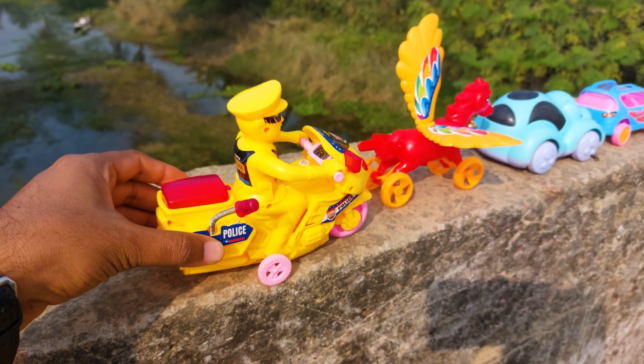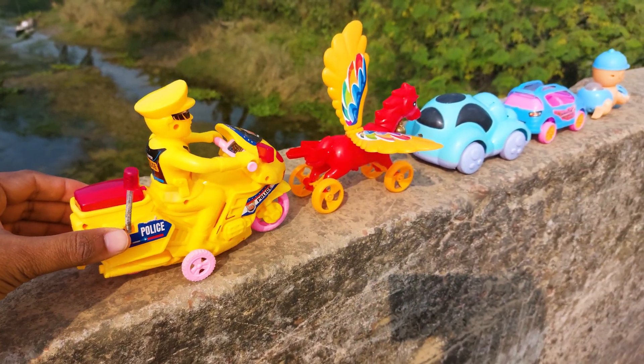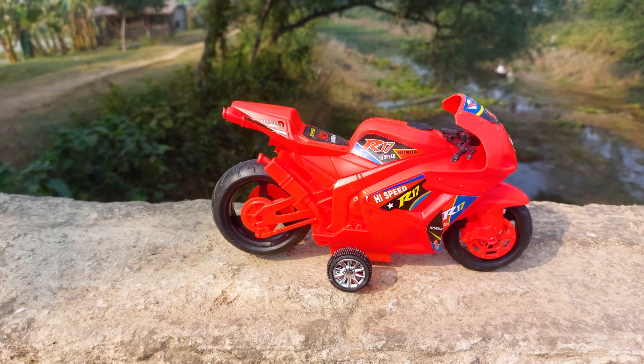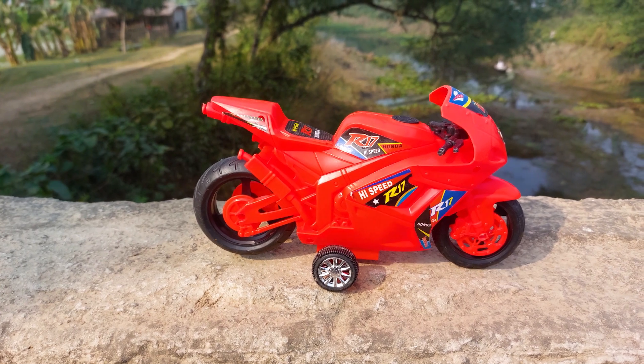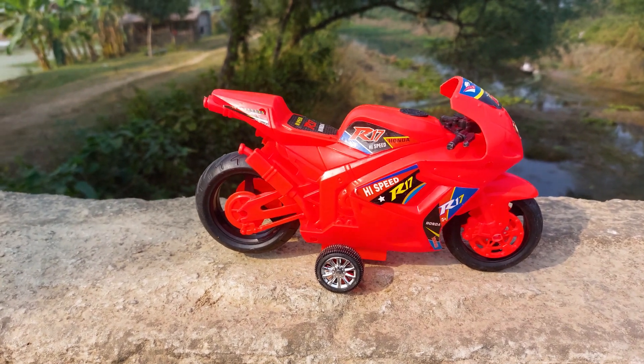I'll park here beside the flying horse. The next one is an R17 high speed bike. This is a red and black combination, and I'll hand drive this one also.